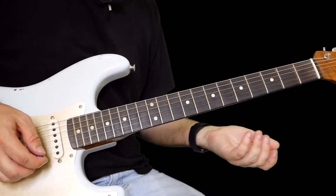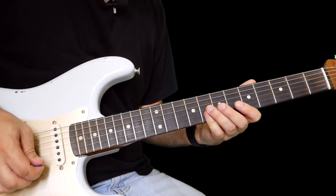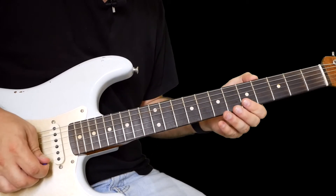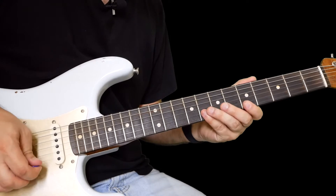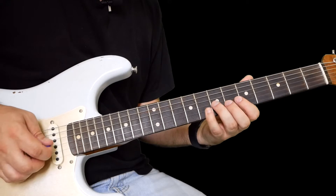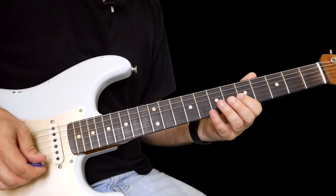So this one is pentatonic — A minor pentatonic. So it's eight on high E, eight on the B, five on the high E, five on the B, and then eight on the B to seven on the G, five on the B to five on the G — so far we've got this.